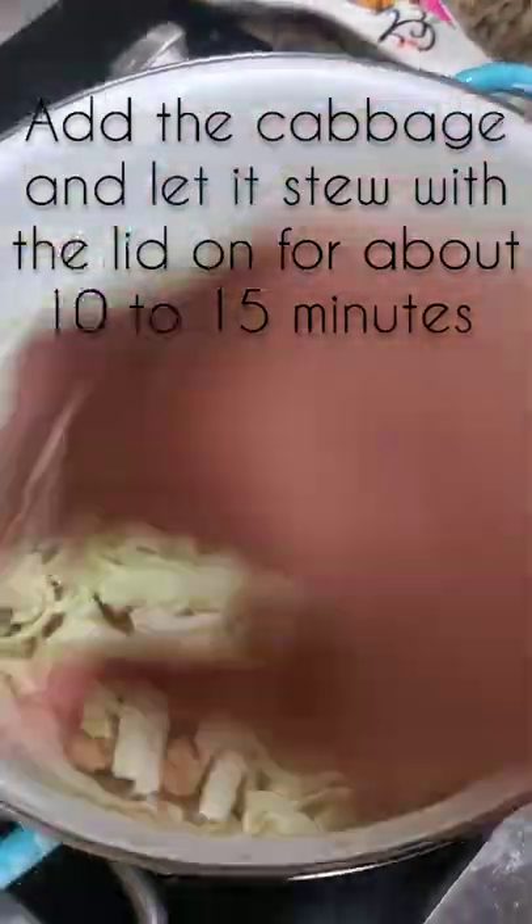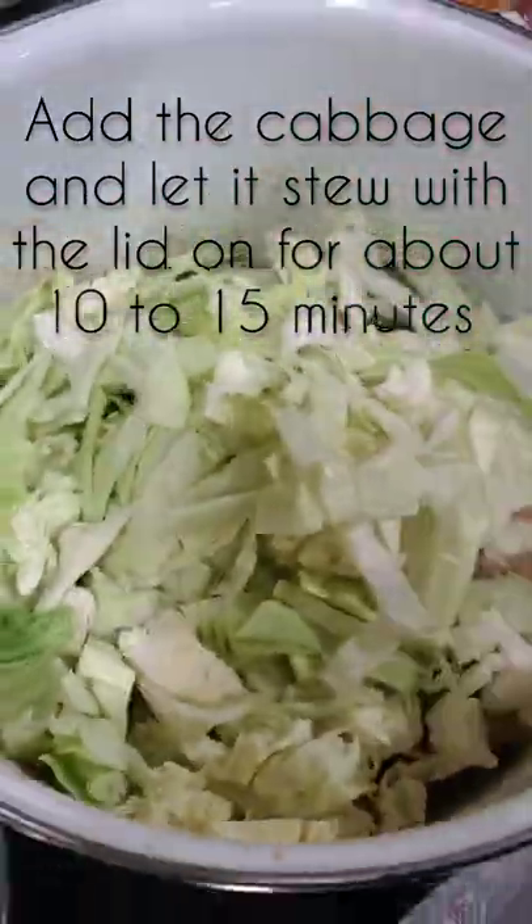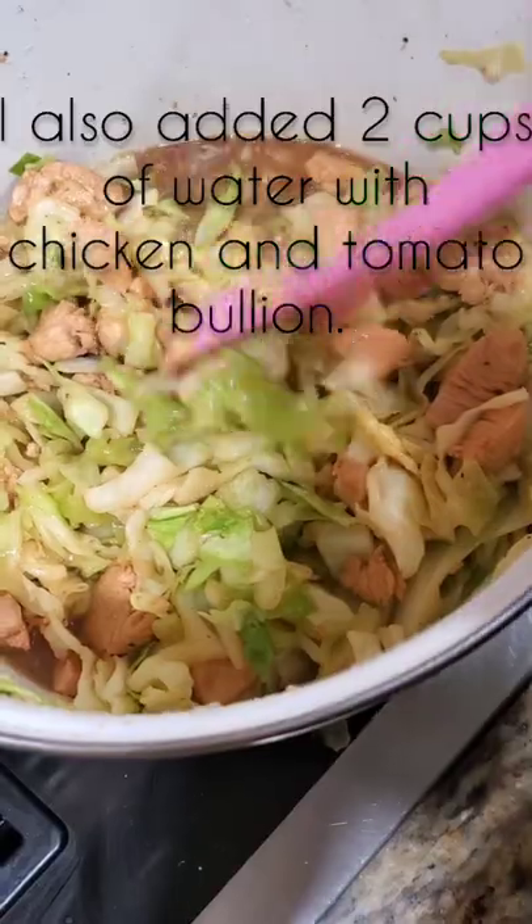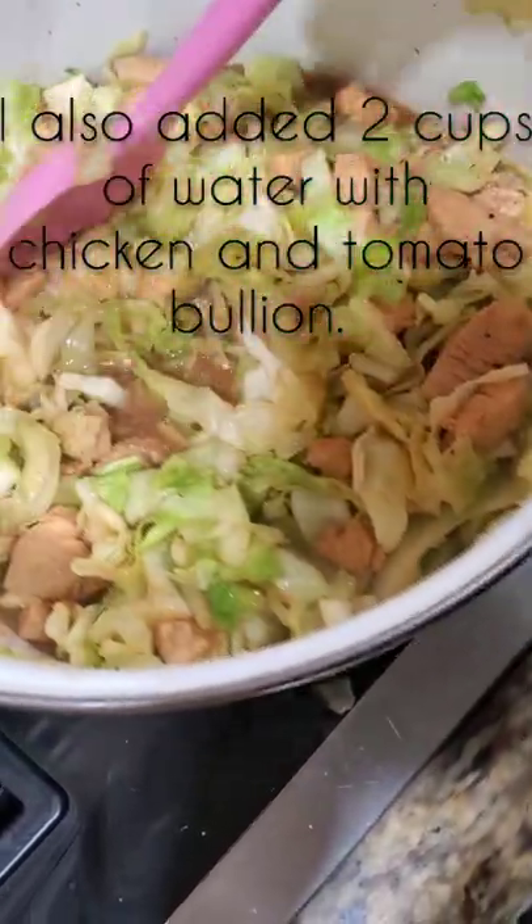I sautéed the chicken, cooked it thoroughly, and threw in the whole entire cabbage. I added two cups of water with some chicken and tomato bouillon and let it cook down for about 15 minutes.